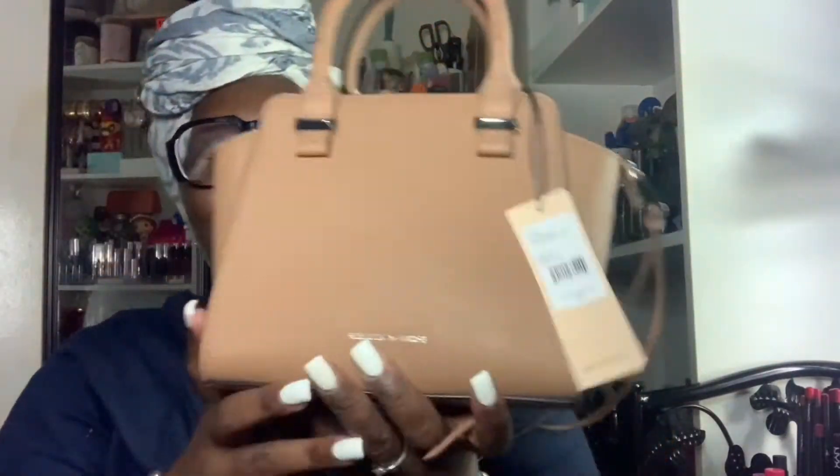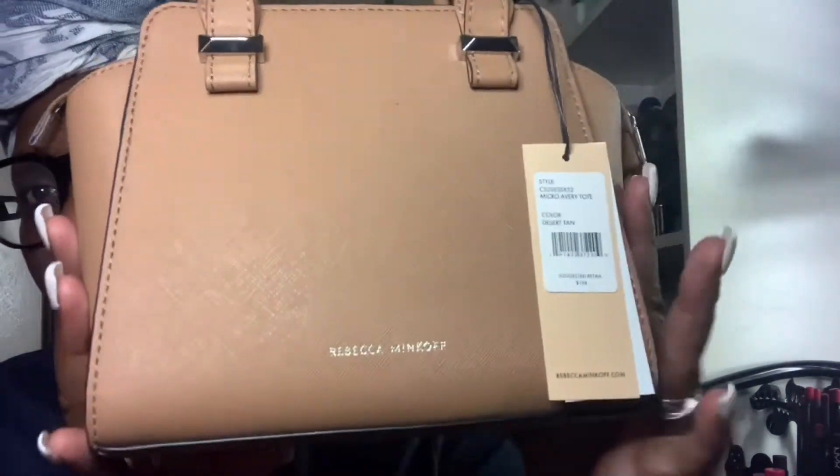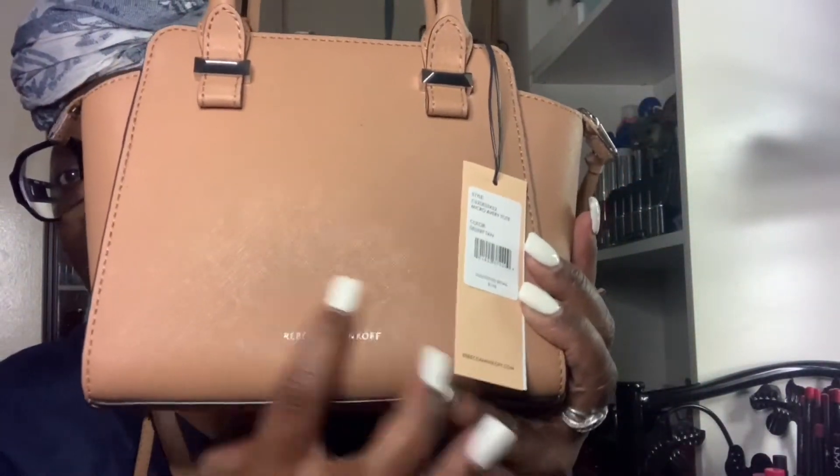It's small, so it's hard to get a really good look at it. Of course they have the Rebecca Minkoff branding right here. It has two handles — I don't know if I'll use those, but it will definitely be a crossbody for me.